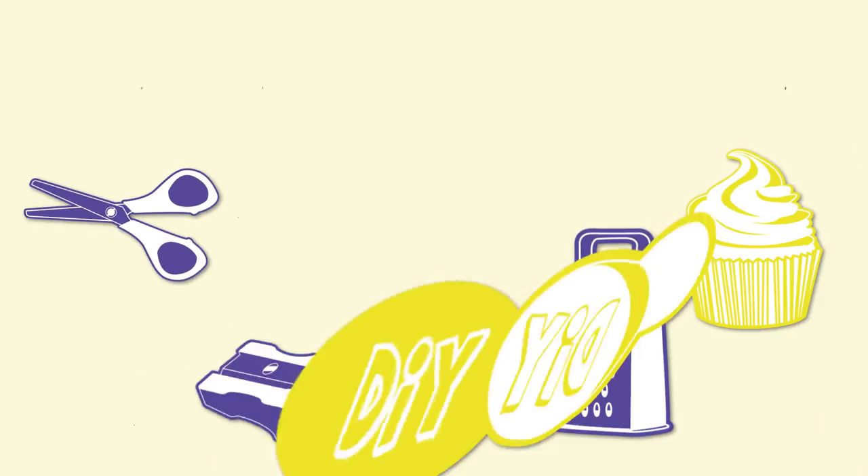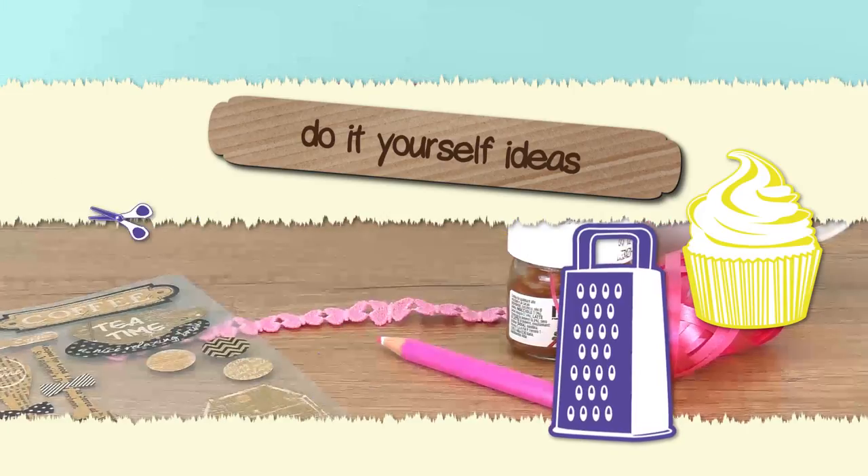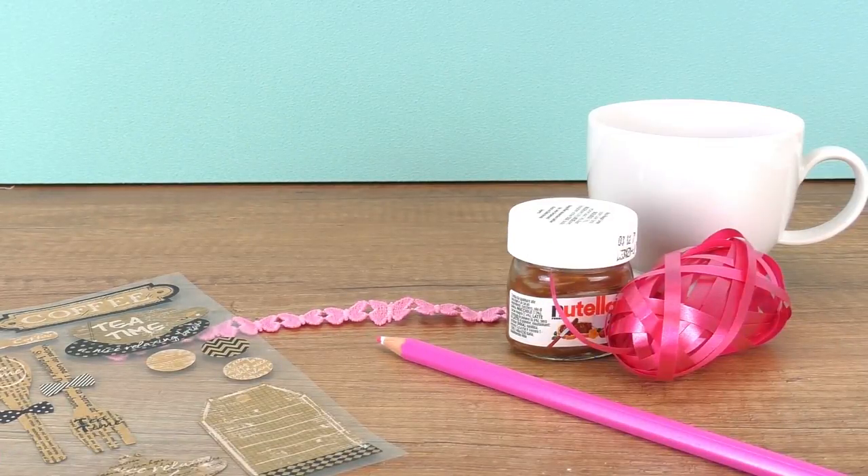Hi guys, welcome to DIY Ideas! Today I have a small gift idea for a friend — even as a small birthday present, I think it will work really well.